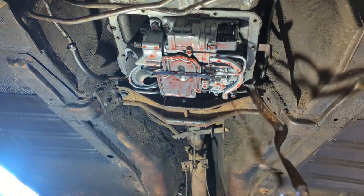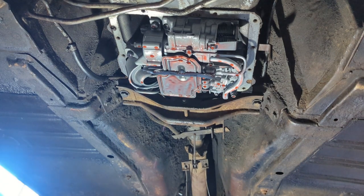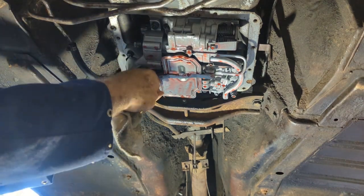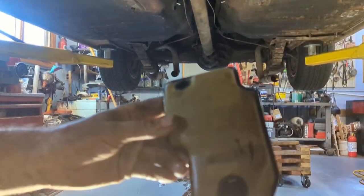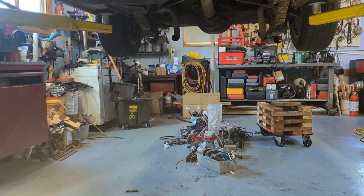Like all transmissions, they'll drip transmission fluid for months even though they've been off the car for ages. To get the filter out you just grab this clip, drop the filter down. The filter is as clean as a whistle. There's a little bit of debris right there, but that could have been from moving this around — that transmission is clean inside.